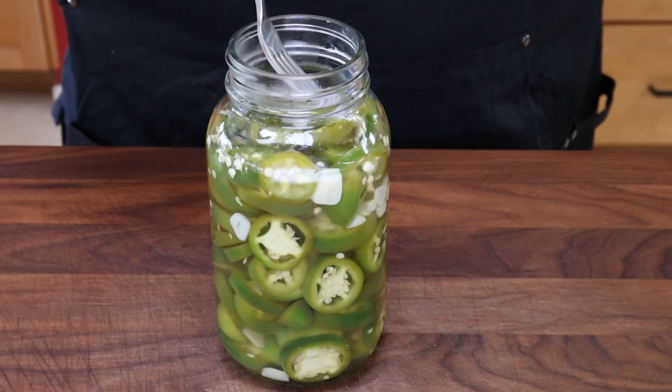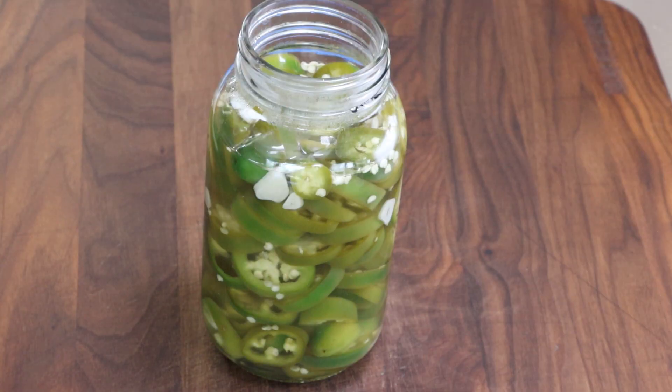Now before we put the lid on, let's get a taste. It's only been about 10 minutes in the brine — they've mellowed a bit, still have a little bit of a kick. I got some watering eyes here, but it tastes fantastic. And over the next several days these are going to get even better in this brine solution. I'm going to get my lid on now.